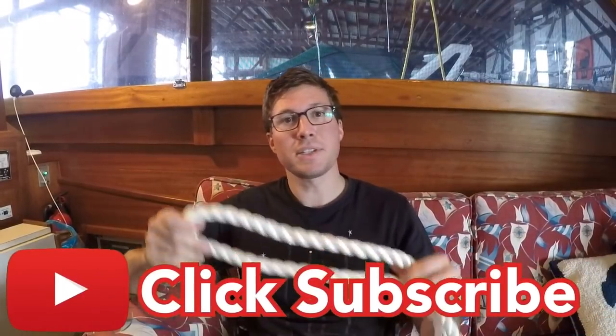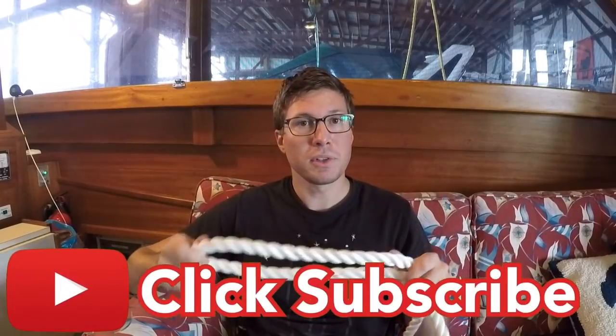Hello, in today's how-to video I'm going to show you how to make eye splices out of three-lay rope really easily, without any tools or fids or any specialized equipment.